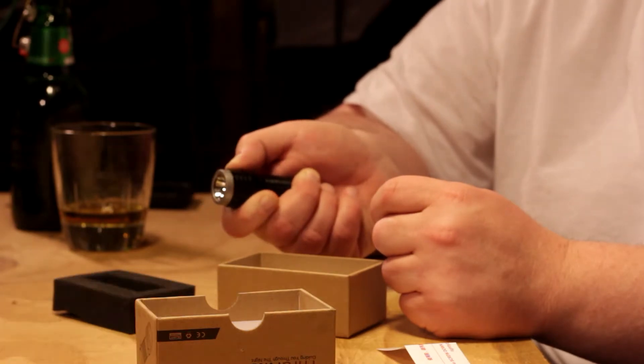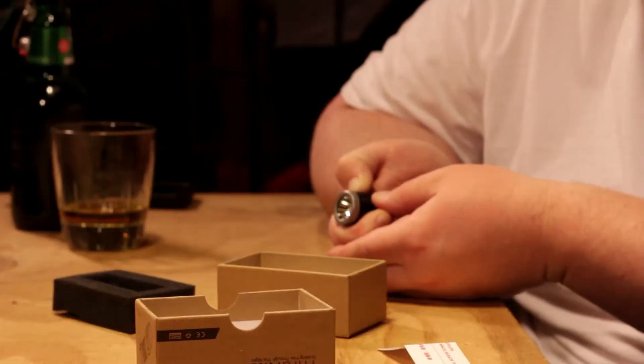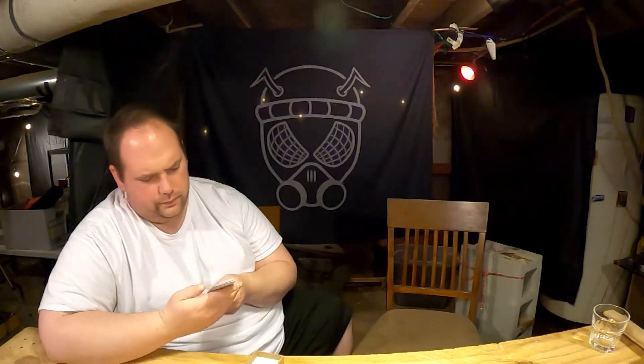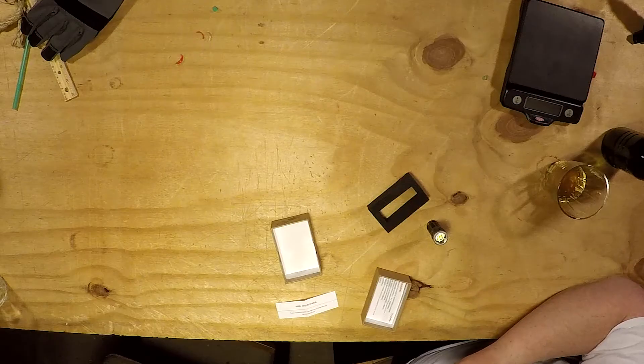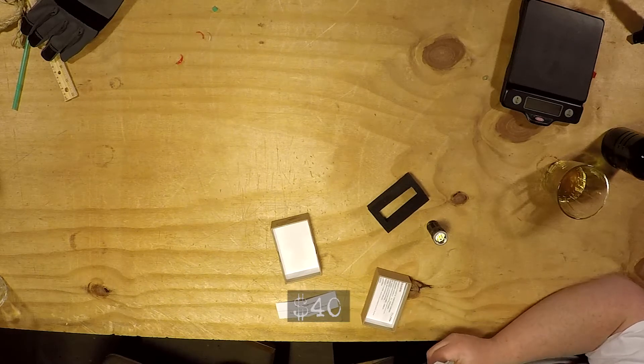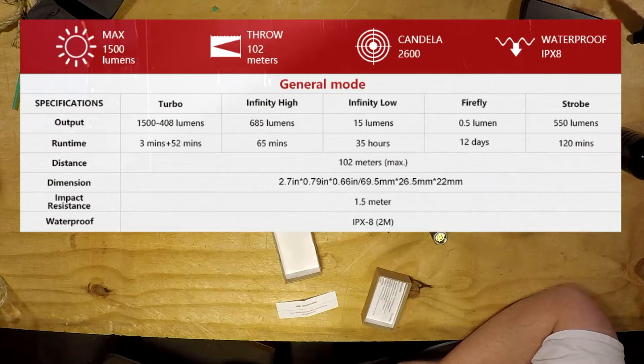It's just something about a good package that makes me really like a flashlight — or anything really. This is boasting 1500 lumens, this is what it's claiming. This was $49.99, so a little on the expensive side. Turbo mode is 1500 lumens, stepping down to 408 lumens — it'll run on turbo or 1500 for 3 minutes, then on 408 lumens for 52 minutes.